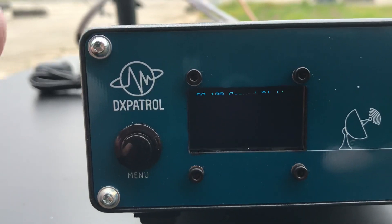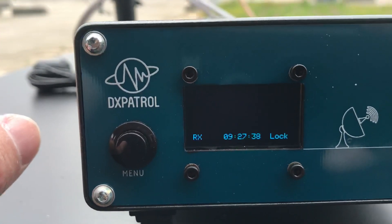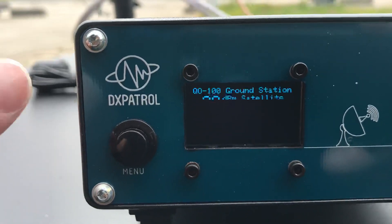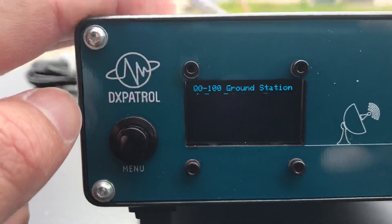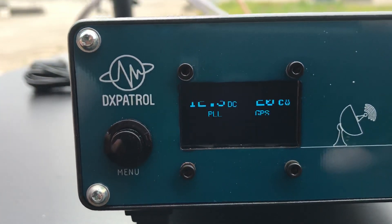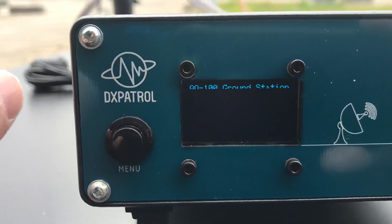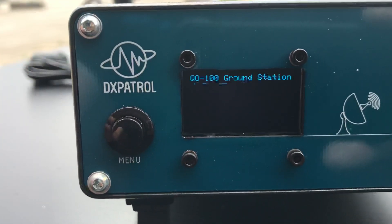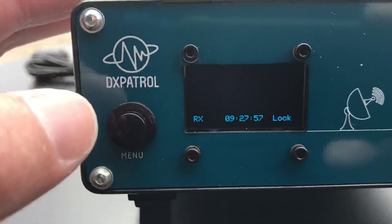Not a big signal at the moment, but I haven't aligned it yet and it's a small dish, but the signals are coming. Then we have the ground station indicator: the voltage from the power supply, PA temperature, PLL lock, GPS lock — everything is already locked and ready to use.